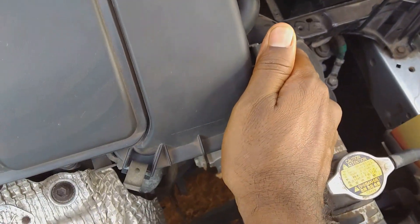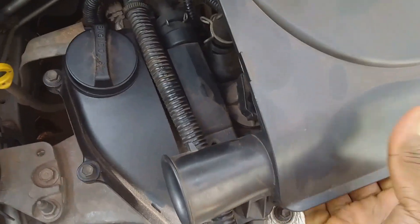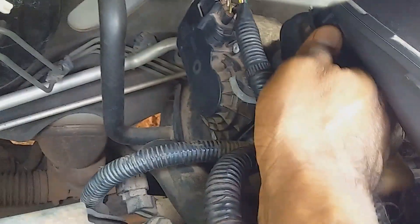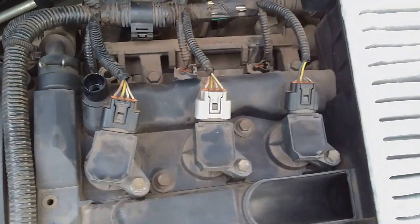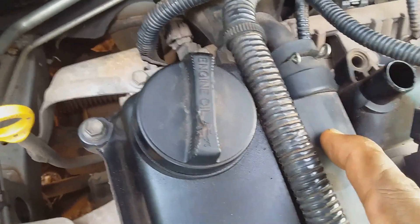I'm going to take off the air compartment right now. First, pull the pins that hold the air compartment together and then lift it. I would have to wiggle it a bit in order to get it free, so removing it from the throttle body takes a little time. Here I've removed the air compartment and I can just remove the air filter and put it to one side.